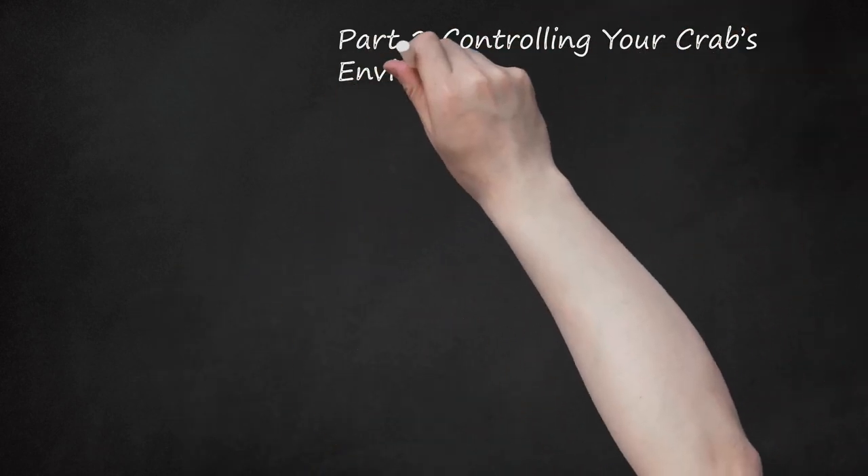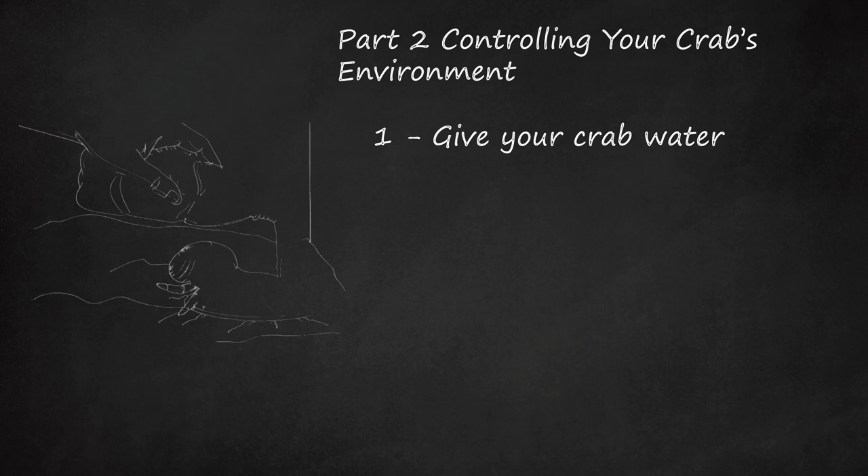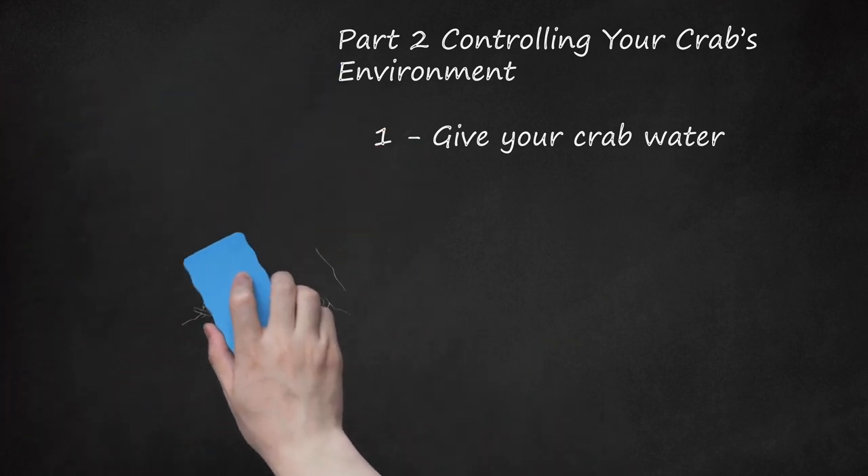Part 2: Controlling Your Crab's Environment. Give Your Crab Water. Your little friend will need a place to drink, bathe, and play. Put a shallow dish of fresh water in the enclosure daily. You'll need to treat any tap or bottled water with a water dechlorinator. This is crucial because hermit crabs are sensitive to chlorine and chloramines — a combination of chlorine and ammonia that affects their gills. If you have an Ecuadorian hermit crab or land crab, give it one bowl of fresh water and one bowl of salt water. These crabs require both types of water to keep their gills wet. Without both salt and fresh water, the gills dry out and the crab suffocates.